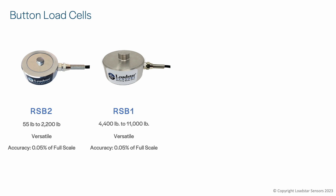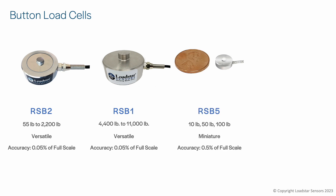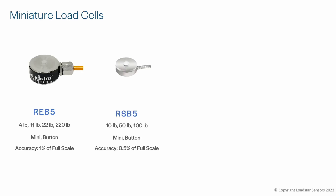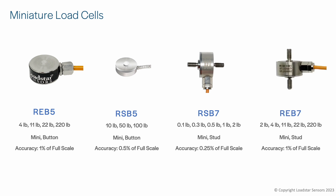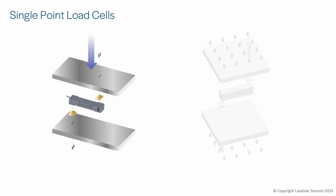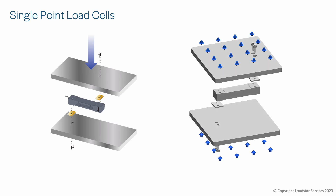For measuring compression forces only, we offer the RSB2 load cell. If you need higher capacity button load cells, use the RSB1. For limited spaces, you can use the RSB5 or REB5 mini load cells. For applications where load cells need to fit into tight spaces, we offer a variety of miniature load cells. Button-style ones can only be used in compression, while the ones with threaded studs can be used for compression, tension, or both.